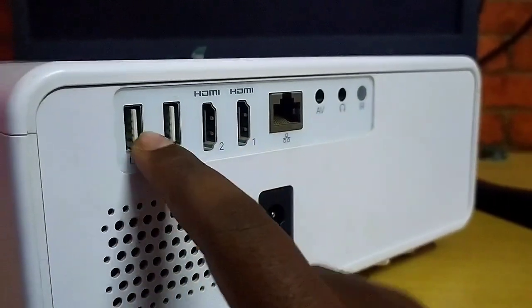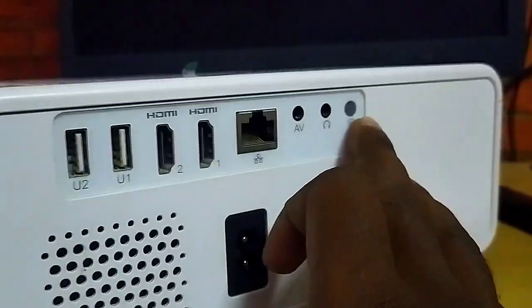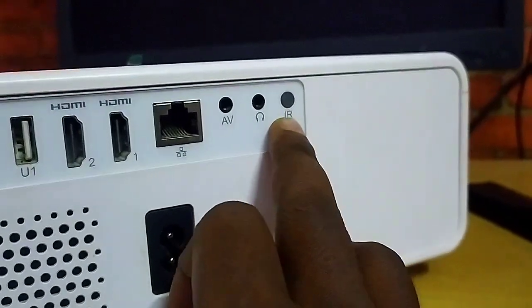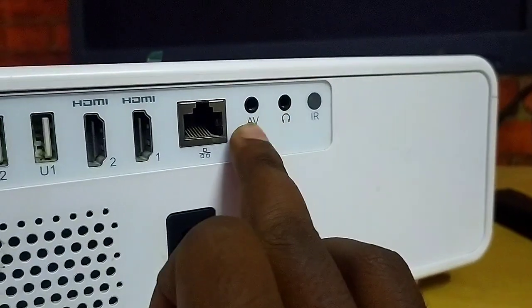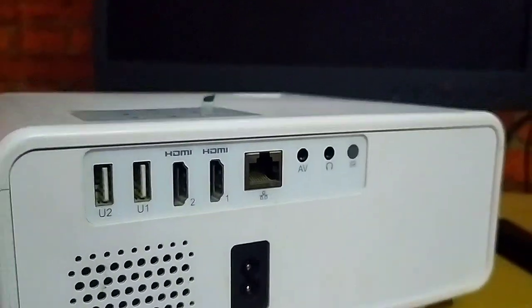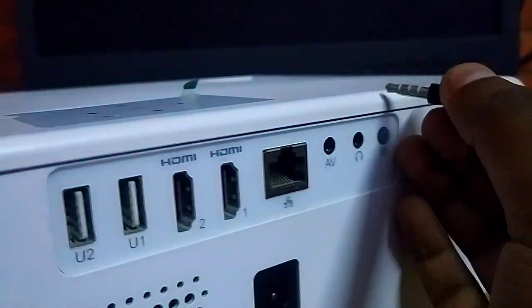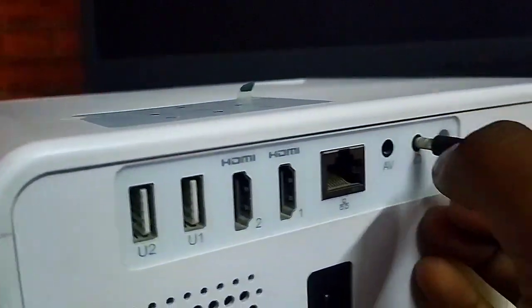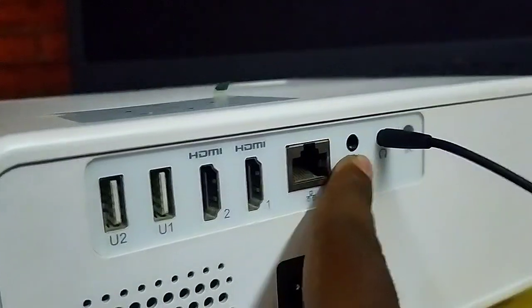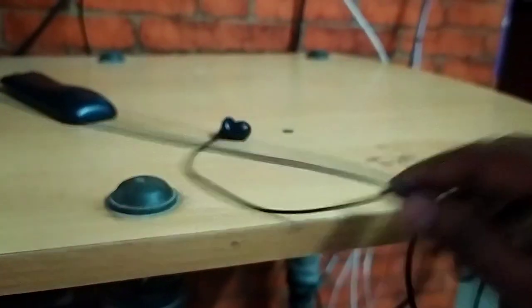There are two USB ports — you can connect your hard disk as well. I connected my 500GB hard disk and it works properly. You can also check the audio output by plugging in a headset or headphones directly into the projector.